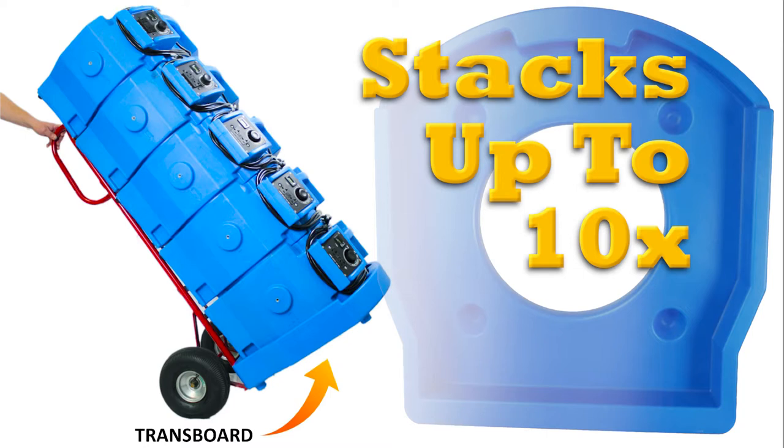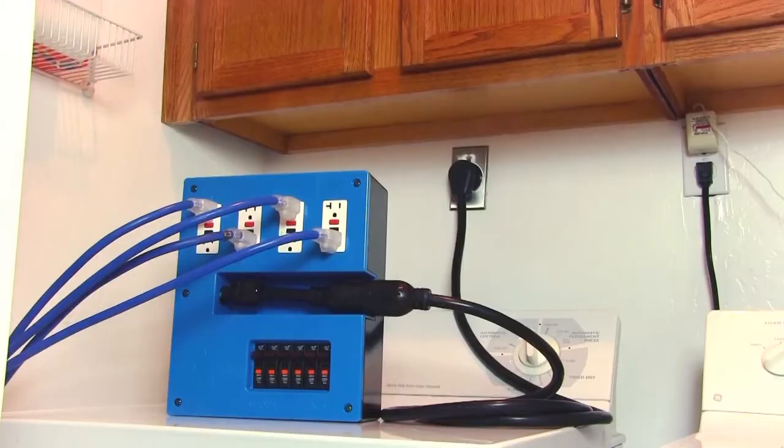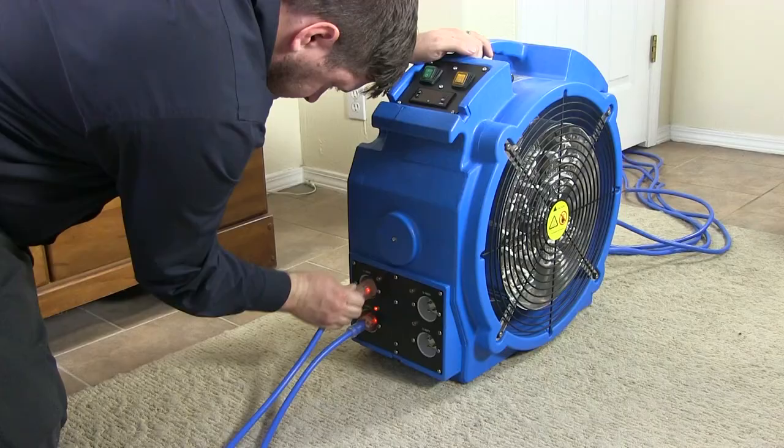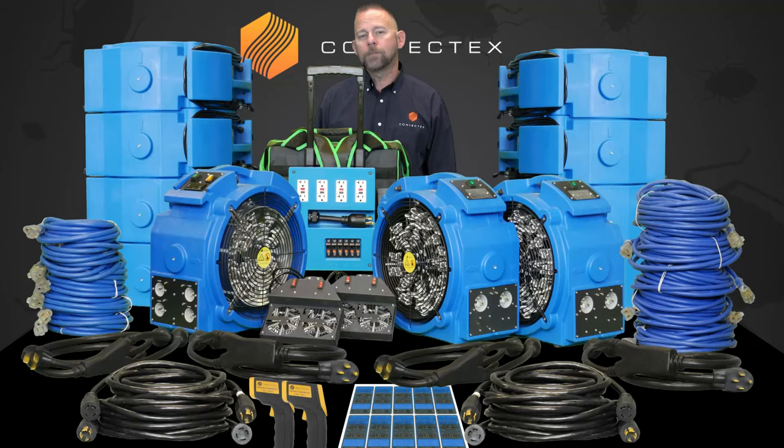It also comes with a Transboard. Transboard is designed so that you can stack your equipment and use a hand truck or dolly to move it around. Also included in this package is our Turtle Pro power distribution kit. This kit will allow you to take any source of 220 volt, plug into it, and it will convert it to 110 volt power for you. This is important when you're doing treatments with limited 110 circuitry in the unit.